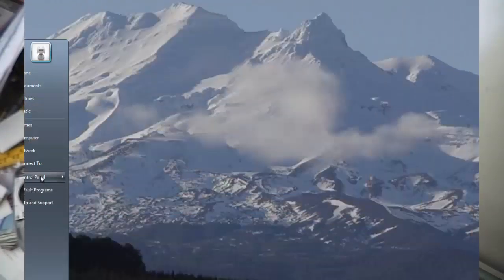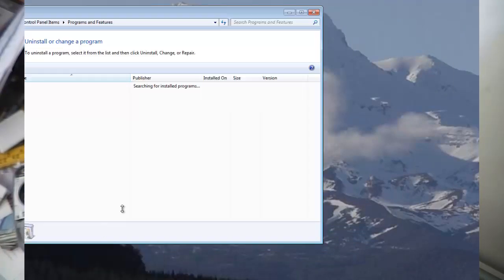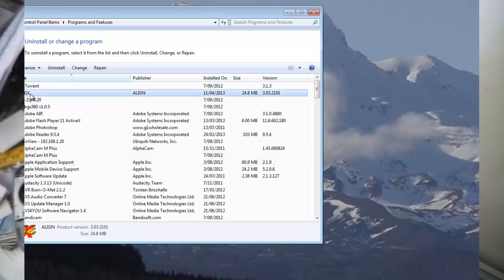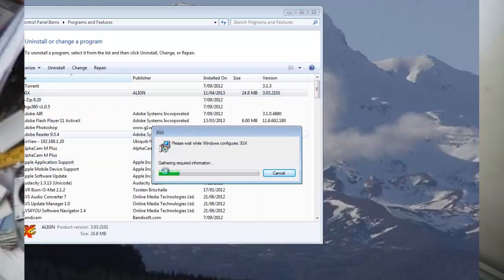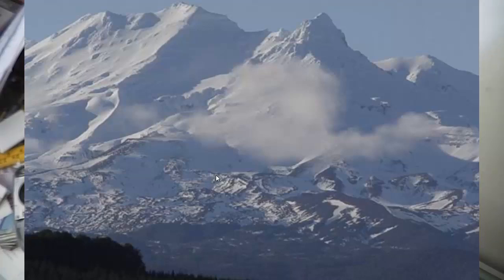Go to Start, Control Panel, then Programs and Features, and remove your current 3GX installation. We want to uninstall 3GX to avoid any conflicts you may have.